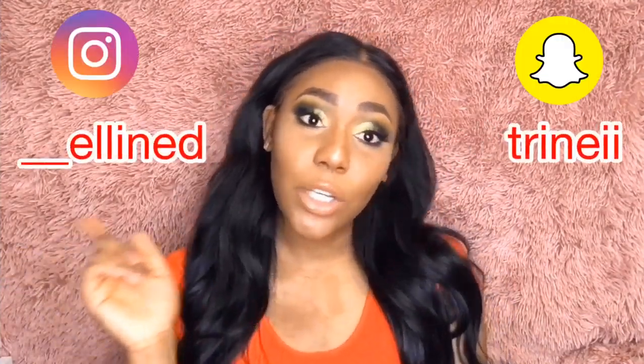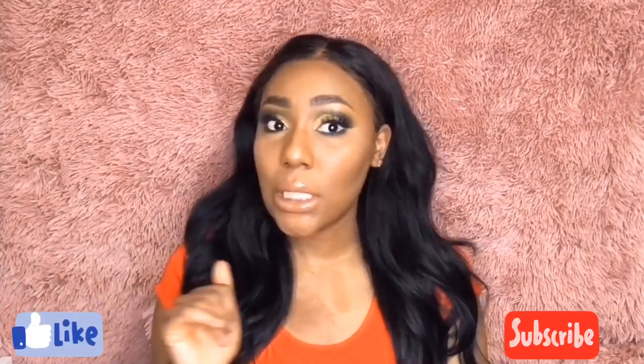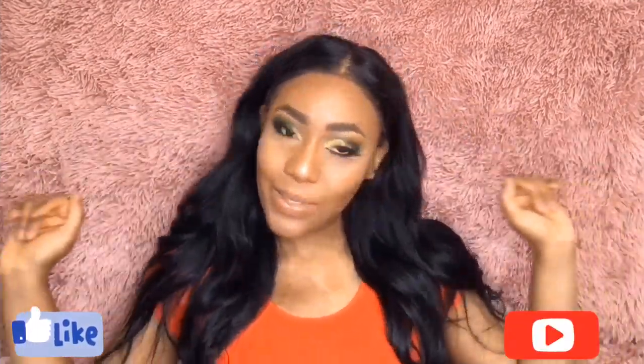Thanks for watching my video! Make sure you like and subscribe, and follow me on Twitter, Instagram, and Snapchat so you guys can see when I'm posting stuff. Thanks for watching and I'll see you in the next one — bye!